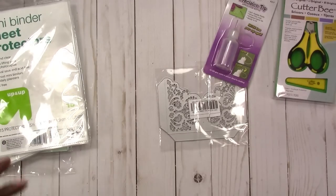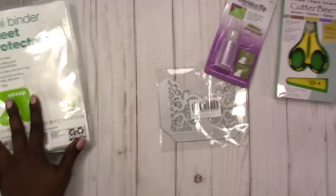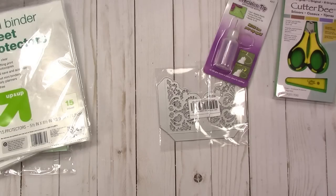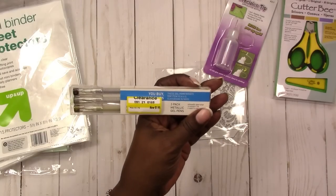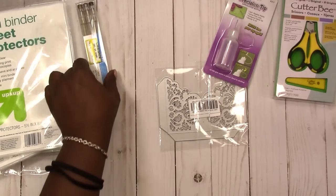I picked up some more sheet protectors — two packs — because I'm going to move back into a three-ring mini binder with my stickers. At a meetup in the Michaels in Kissimmee, Florida on Sunday, someone had all their stickers in a binder and it was really neat and organized. I also impulse-bought these metallic gel pens — a set with black, gold, and silver for $1.95, and they were on clearance.